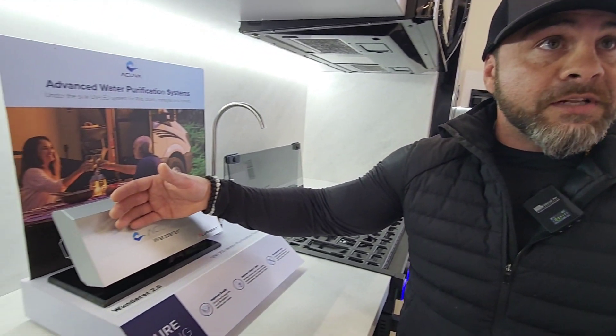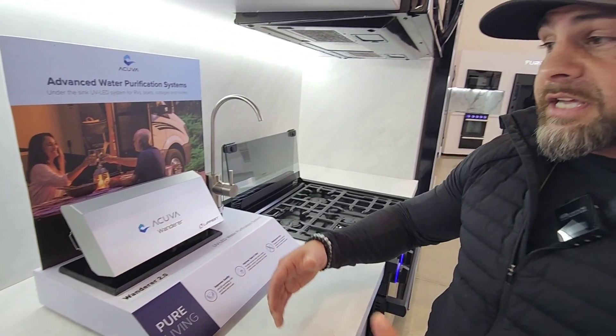This is just adding extra protection on top of your existing filter system — especially important if you have dogs or kids. A lot of people when they go camping get sick and attribute it to food, when it's actually what's in their water source.